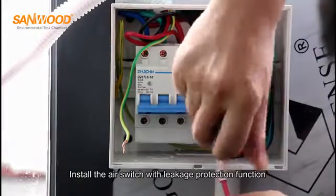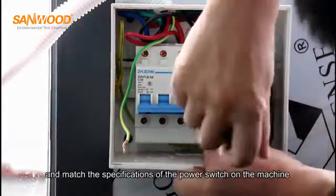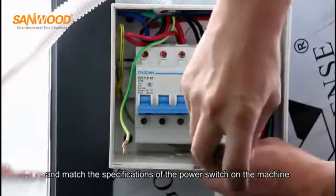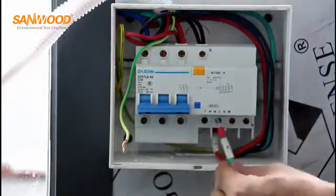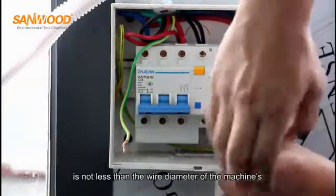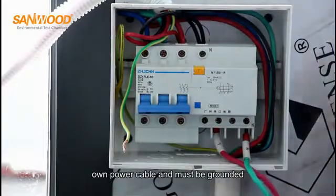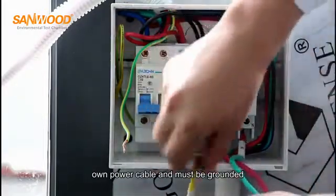Install the air switch with leakage protection function and match the specifications of the power switch on the machine. The wire diameter of the switching power cable must not be less than the wire diameter of the machine's own power cable, and it must be grounded.